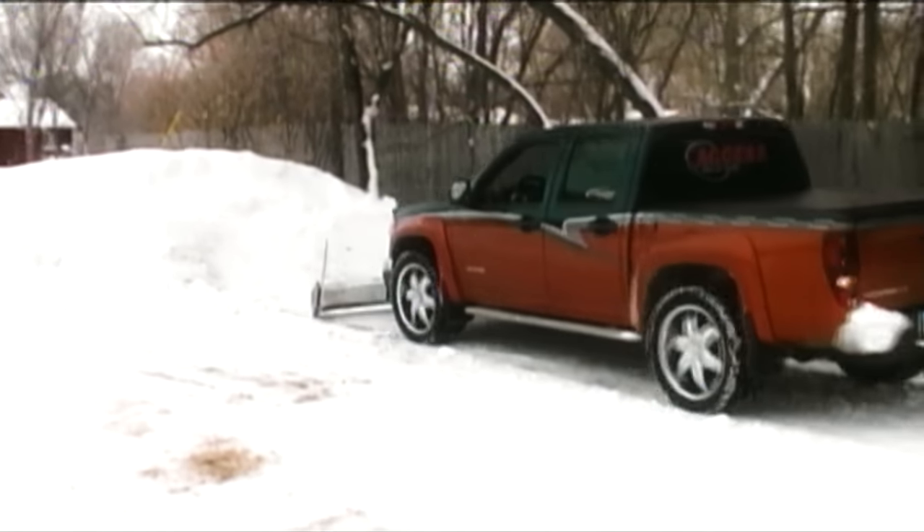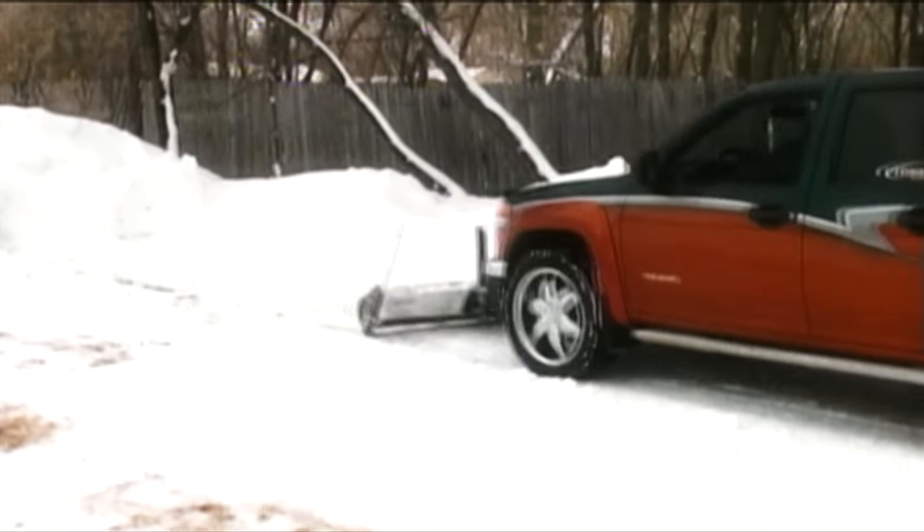When you need to back up, the blade releases and follows you back, leaving you free to focus on driving.